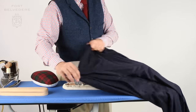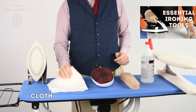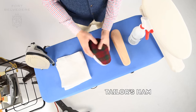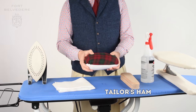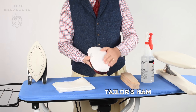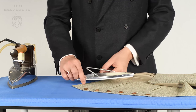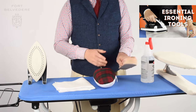I suggest investing in a sleeve board with a wider end and a slimmer end, a spray bottle, a cloth, and a clapper which is a wooden block. You can also add a tailor's ham, which looks like a cushion but is filled with sawdust — it's very stiff and helps get the round areas on the garment ironed perfectly. You can also invest in a teflon undersole so you don't have to use the cloth, and it's much easier because you can always see what's going on. To learn more about all the equipment and where to find it, please check out our first guide.